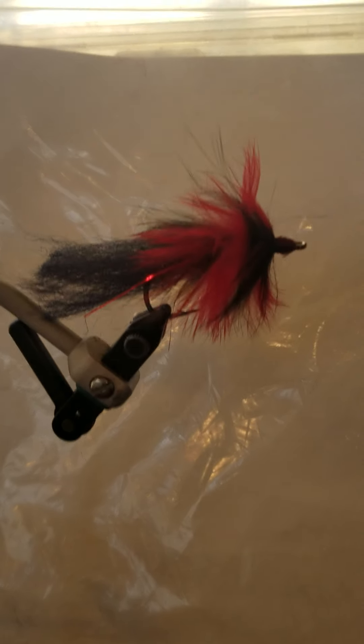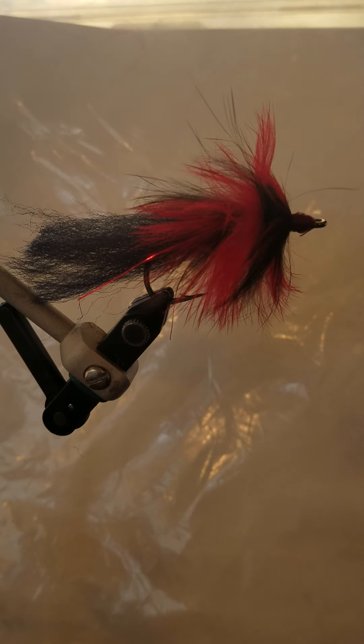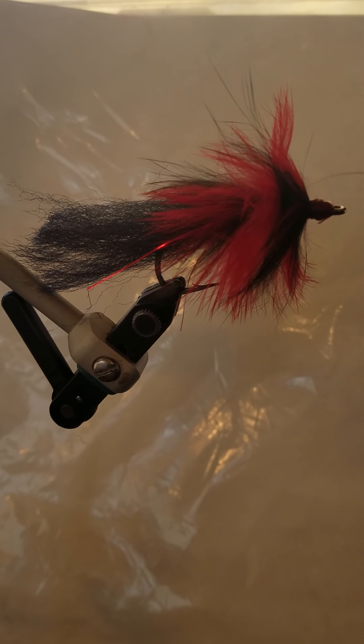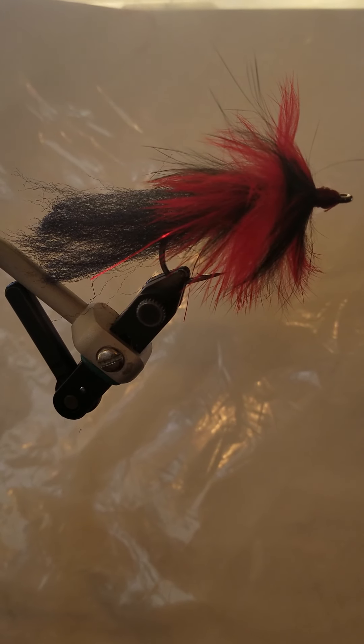That's how you tie the Mark Angler's Pike Fly, designed by Mark Angler. He's also considered the creator of the WD-40 fly. Thanks.